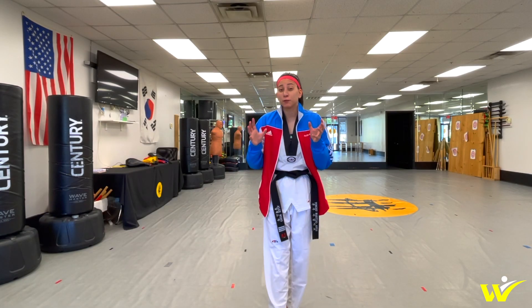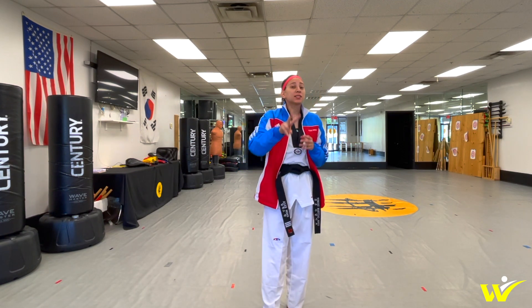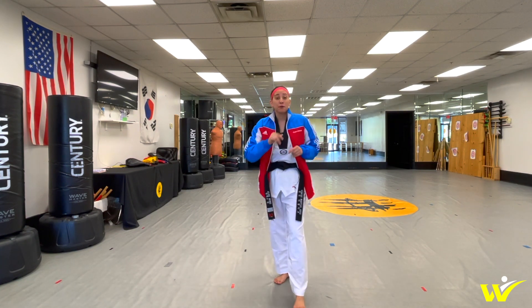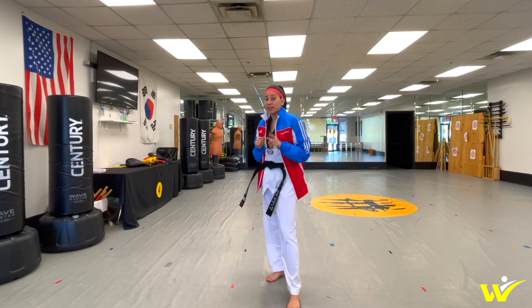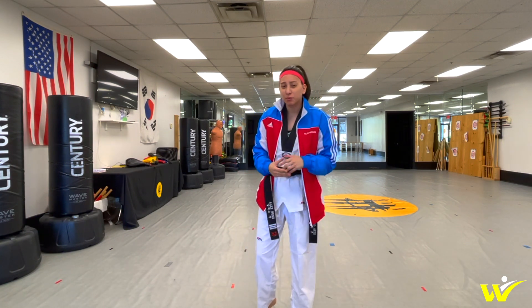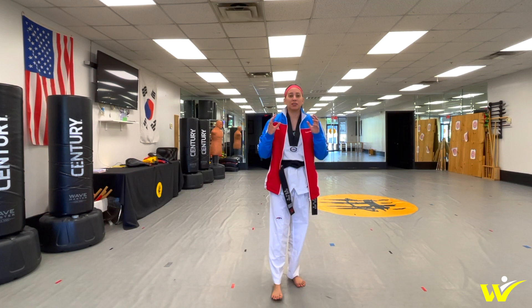Now I know there's several different terms used for this particular kick. Slice kick is just the main one that I use. It's basically like a downward roundhouse kick. Now two kicks that I do recommend that you have down before learning this kick is going to be a high front snap kick and a high roundhouse kick. Once you have those down pretty comfortably then we can start breaking down the slice kick.